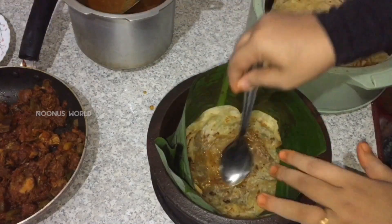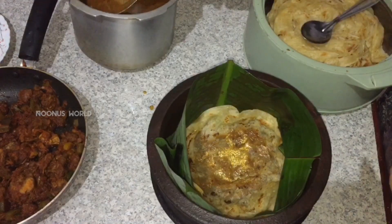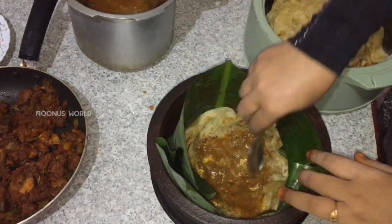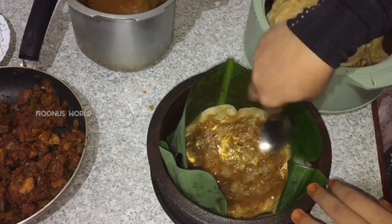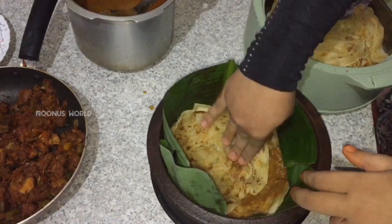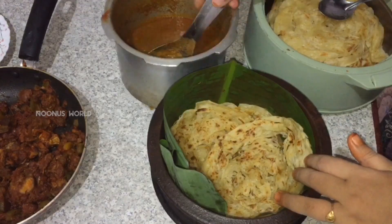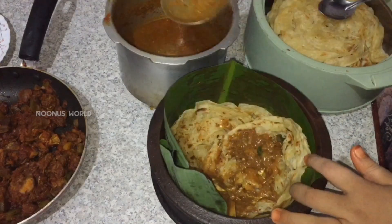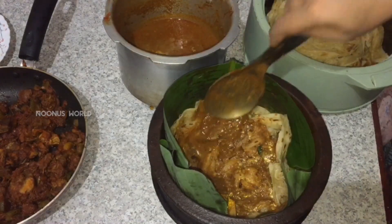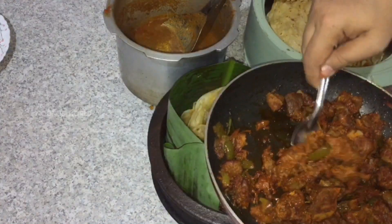Put a little bit of pepper on the top. Add a little bit of gravy to the bottom of the spoon, add a little bit of gravy on the top, and a little bit of gravy on the bottom of the spoon.